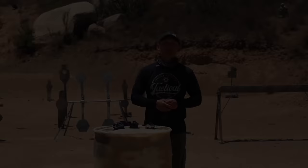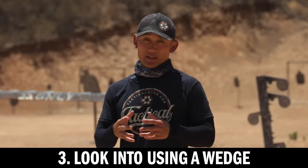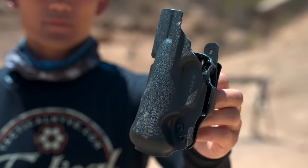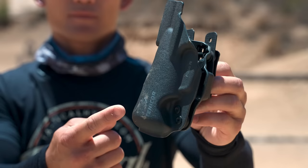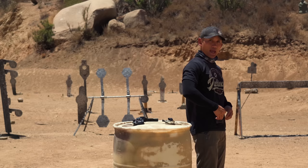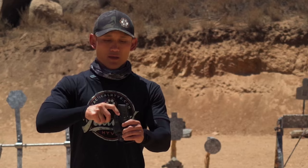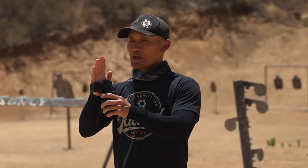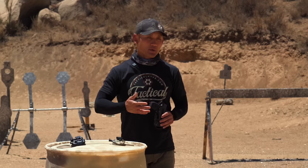The third tip for better appendix carry: look into using some type of wedge or body contour. Companies will call this different things, but it's typically some kind of hump at the back of the holster — or it can be foam — that gets pushed against your body. Without this wedge, there can be a lot of space between the holster and your body. With the wedge, it pushes against your body and brings the grip closer to you. The wedge combined with a camming bar is the best combination to decrease printing.